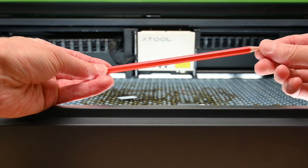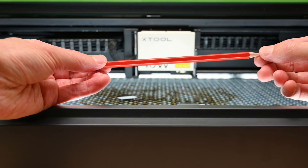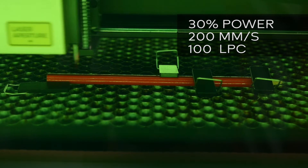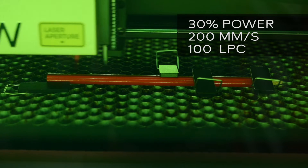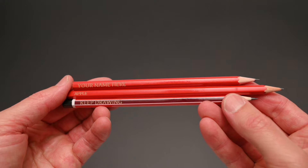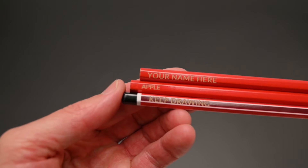At number 8 we're customising pencils. It's really easy to add names or a quote to the side of a pencil. The machine settings for engraving this material are set to 30% power at 200mm per second with 100 lines per centimetre. This is a quick and simple project to complete, and adding text to the side is a great way to customise a pencil.